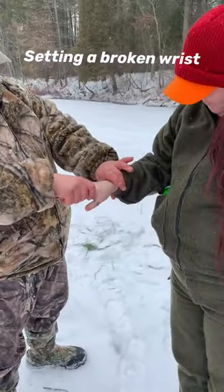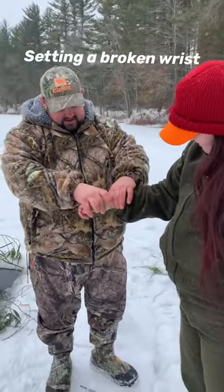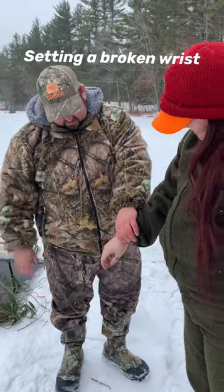Pull your sleeve up. So what you gotta do is gotta find the spot. Alright, okay right there. Yep, right there, okay.